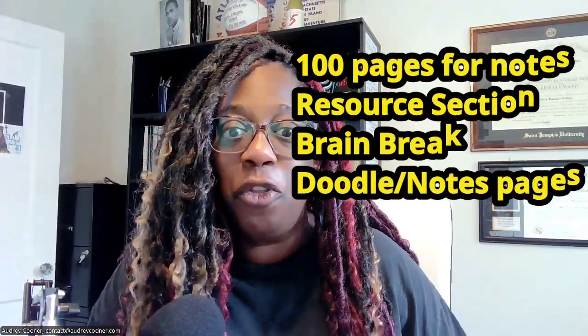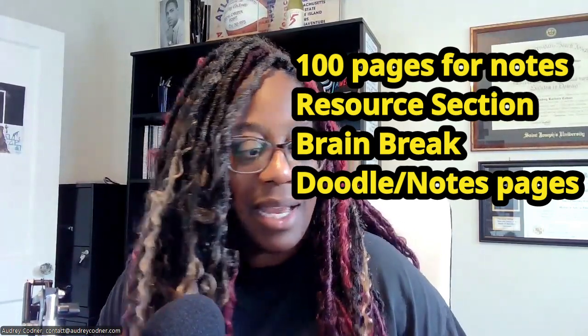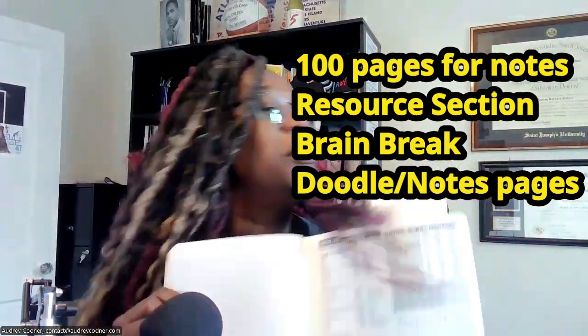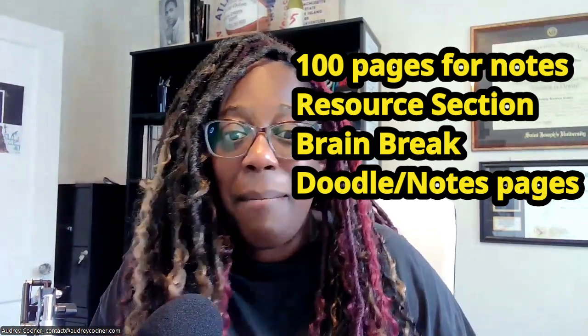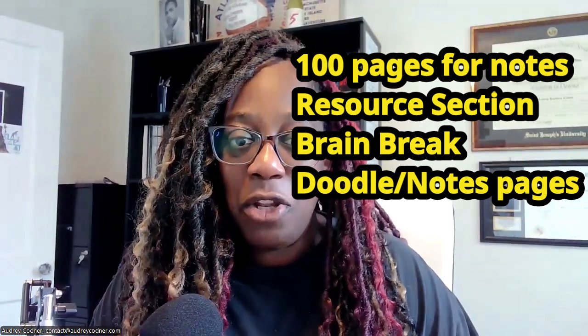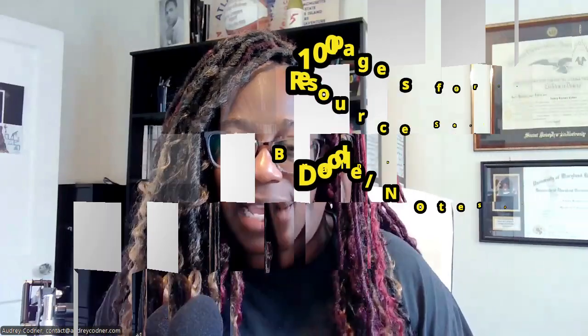As you can see, this notebook has it all. You can write notes across 100 pages, which should last the whole school year, and you have the resources you really need. A multiplication chart on the back of a composition notebook doesn't help when you're in Algebra 2, trigonometry, geometry, pre-calculus, or calculus — this notebook is designed for advanced students.